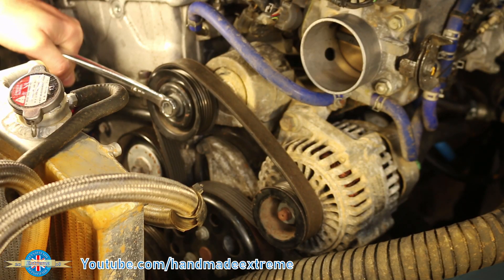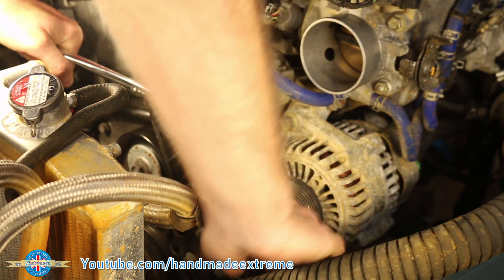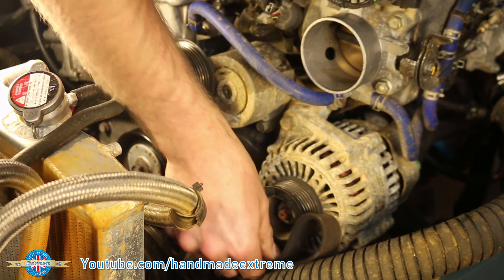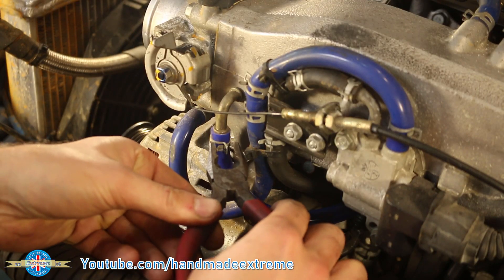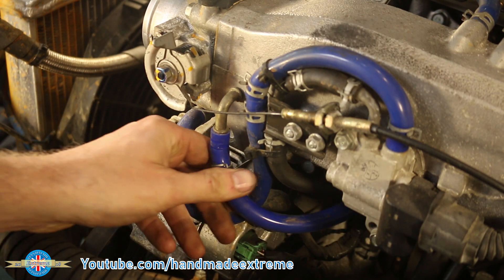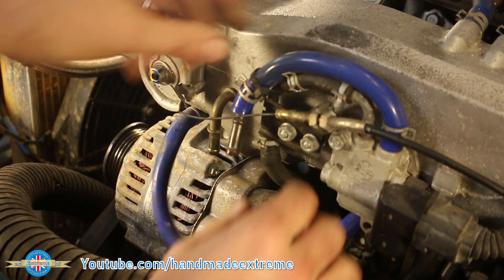I took the aux belt off just to make turning the engine by hand a little bit easier. You can take the tension off the belt by just pulling the tensioner with a spanner, then tuck it out of the way so it doesn't get damaged. I had to unclip a couple of hoses to get at a bracket that supports the intake manifold — just so the whole weight of the manifold isn't hanging off the side of the head.